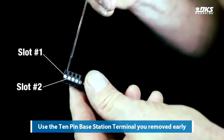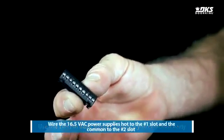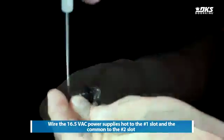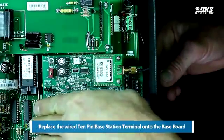Use the 10-pin base station terminal you removed earlier. Wire the 16.5 VAC power supply as shown. Replace the wired 10-pin base station terminal onto the baseboard.